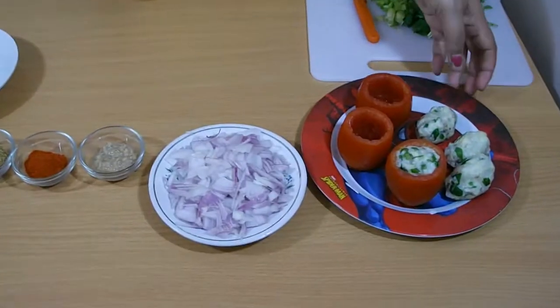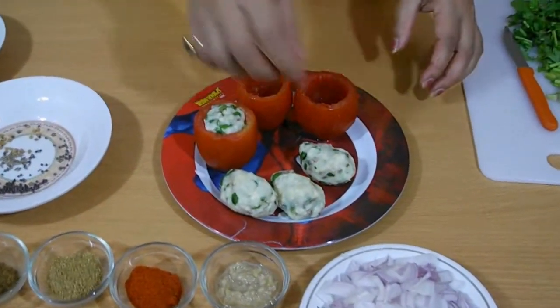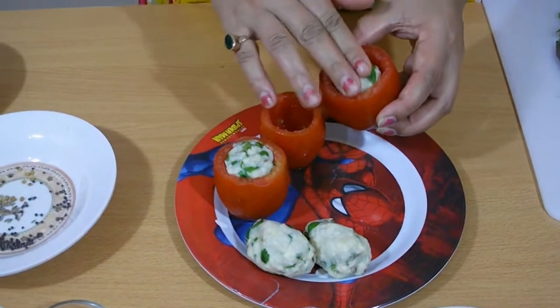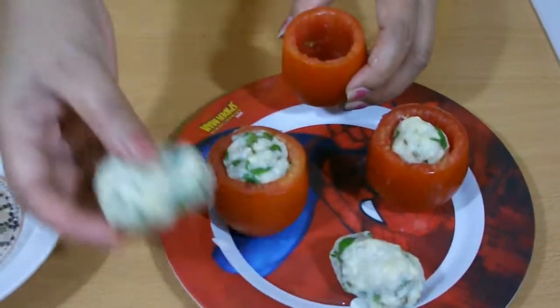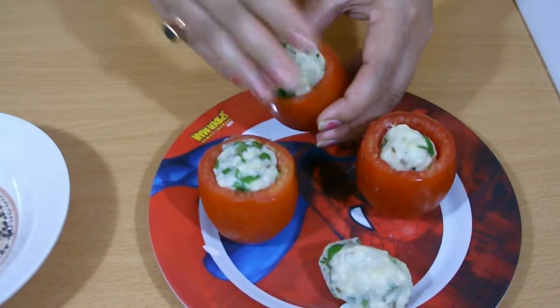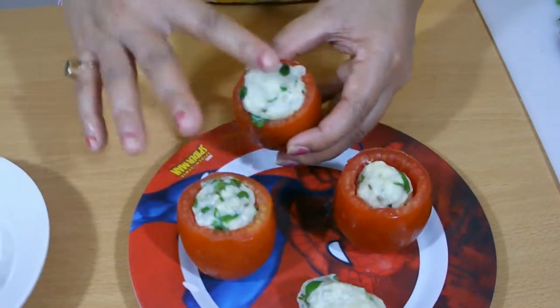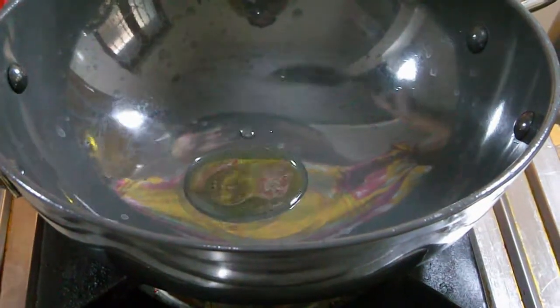First I'm going to fill the inside part of the tomatoes. Take one portion of the potato mixture and just put it inside the tomatoes. Yes, this is okay. Now I'm going to mix all the mixtures.